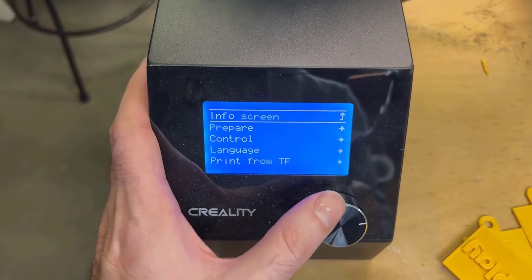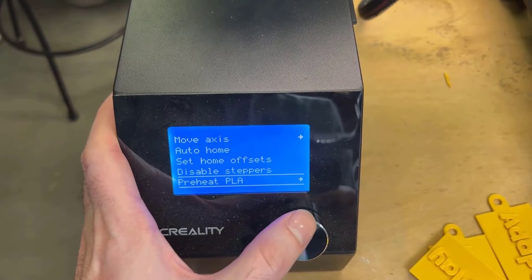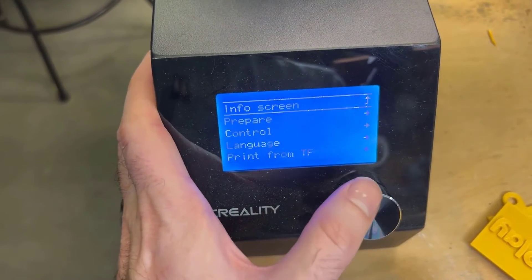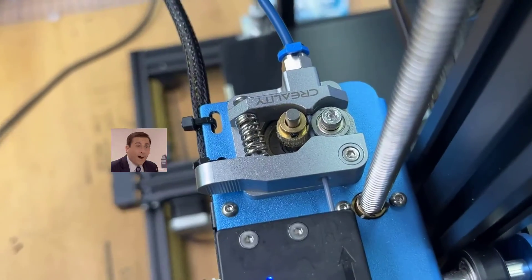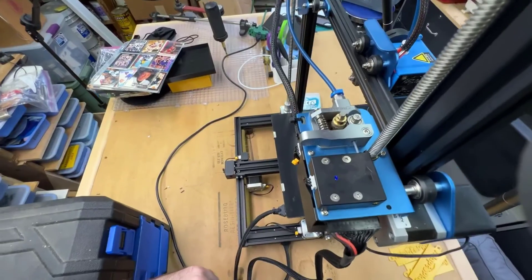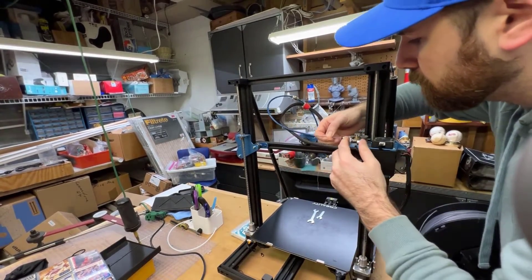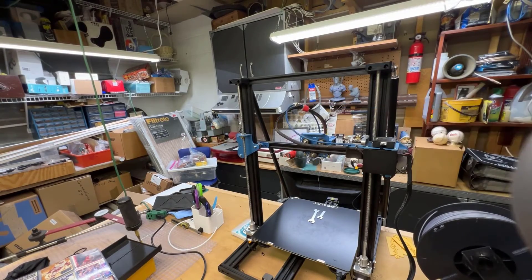Preheat your hot end. I have PLA in there so I'm going to preheat this, remove my PLA, and then remove the hot end. My filament got brittle and broke off, so it's stuck in here. I'm going to remove the tube with a quick disconnect right there and remove my filament that way. The hot end is hot so it's good to remove. Pull out the quick disconnect - push in and pull the tube out - then gently pull the filament out because it is very brittle.